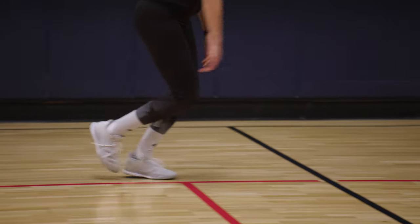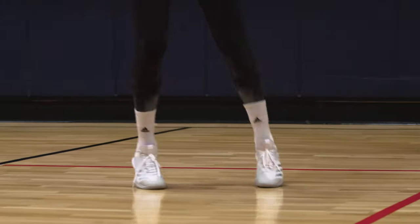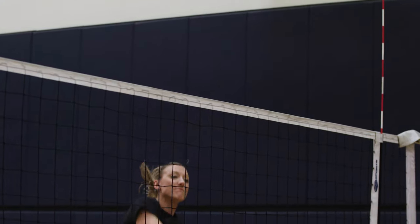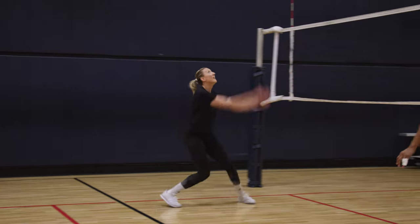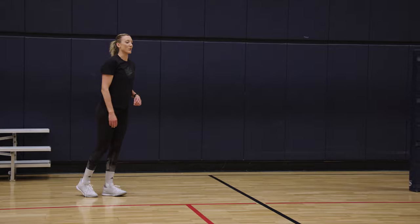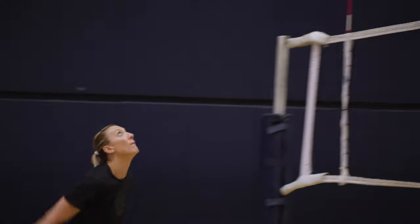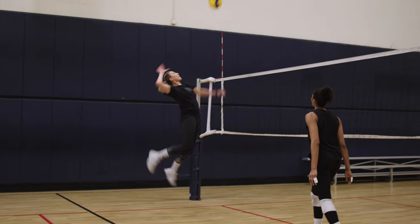A lot of common mistakes in attacking are probably timing and footwork. It's really important to start slow in your approach and then be really dynamic in those last two steps. Another crucial aspect is communicating with your setter. Right when I make my first right step, that's when you throw. There are a lot of different tempos in the game, and being able to communicate what kind of set you want and the distance off the net is important.